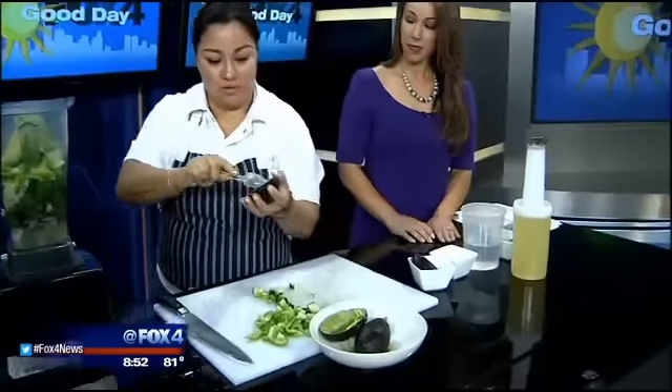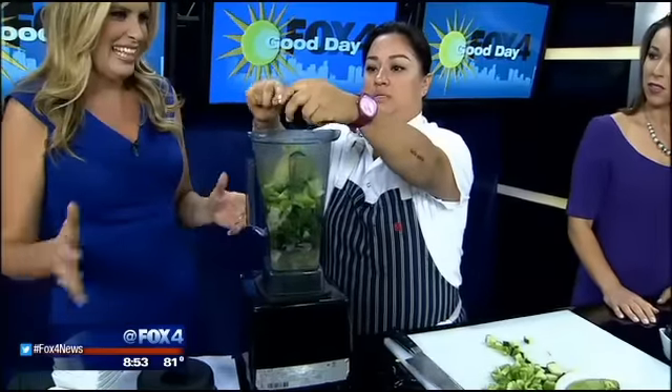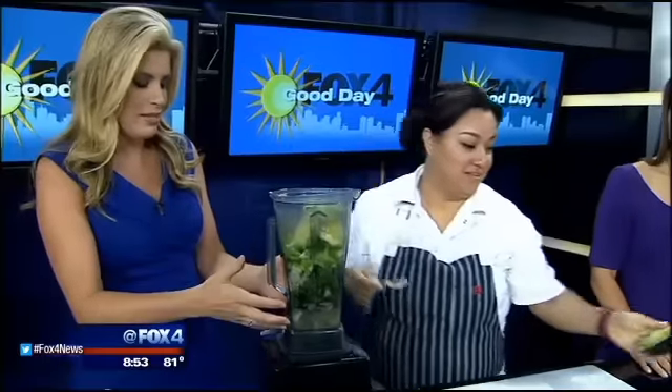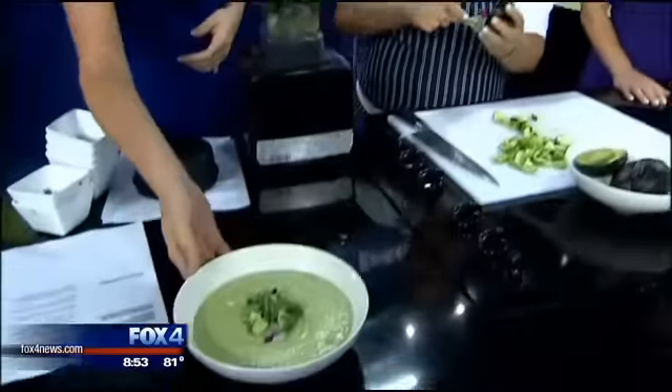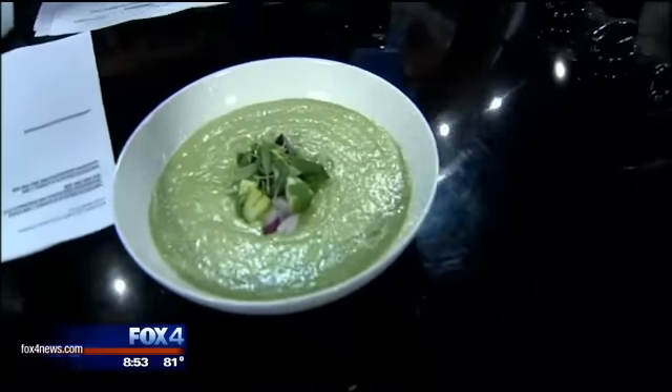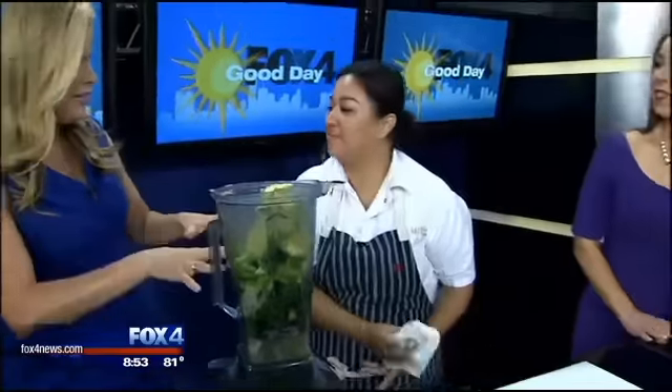Avocados in there — we're going to add two avocados and then just mix it up. That's it. We're going to put the lid on and basically just blend this all up together. And this is the final product. Look at that beautiful color. That does look really pretty. I think guests would be very impressed by this.